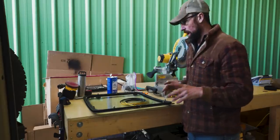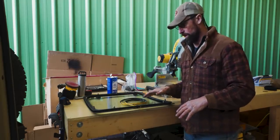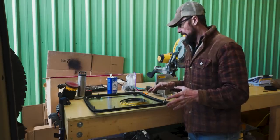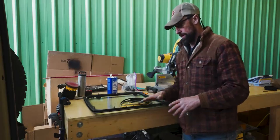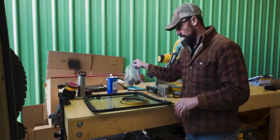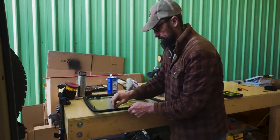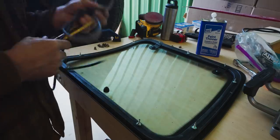Now that we've got the old window out and everything cleaned up, the next step is to prepare the new window. I got this window from an eBay seller — I'll put his information down in the description if you want to see if he has any more. He sent me everything I needed to install the window: the window itself, a new seal, and all the hardware. First thing we're going to do is take off the new nuts that came with the window, get them all off, and then we'll get the seal put on.